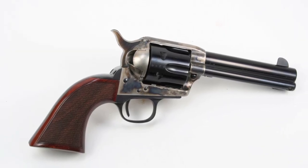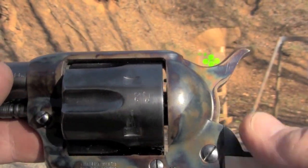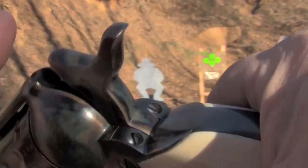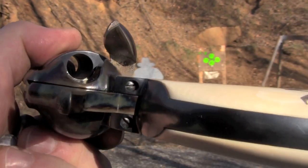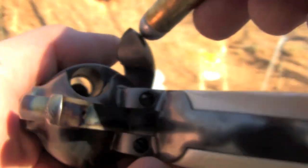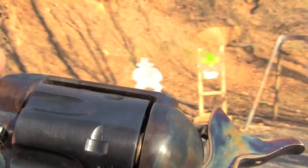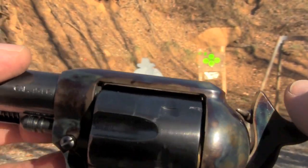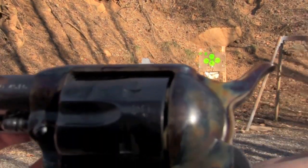So when everything was said and done, we went from this to this. The Smoke Wagon is a conventional Colt-style single action revolver. It has to be placed on half-cock to load for the cylinder to spin freely. And we're going to load it with our normal load one, skip one, load four procedure. You'll see that we've got an empty chamber under the hammer, which makes it safe to go.